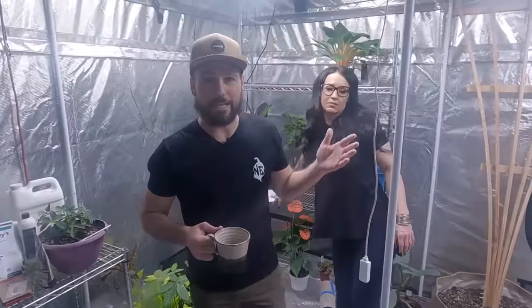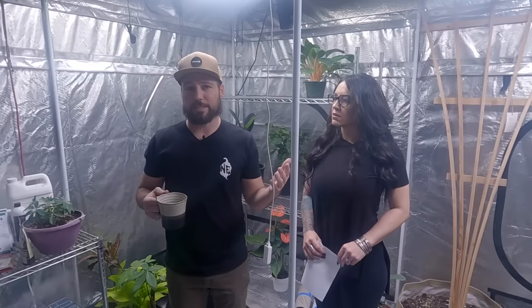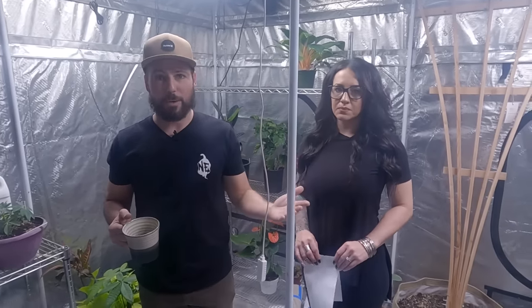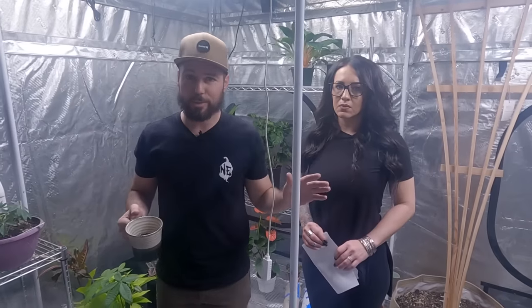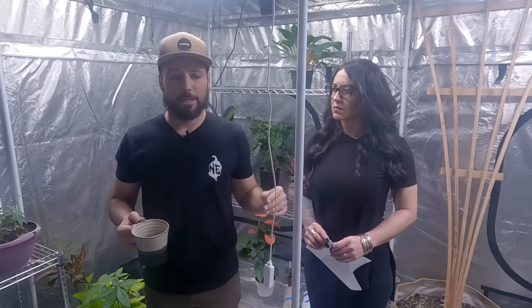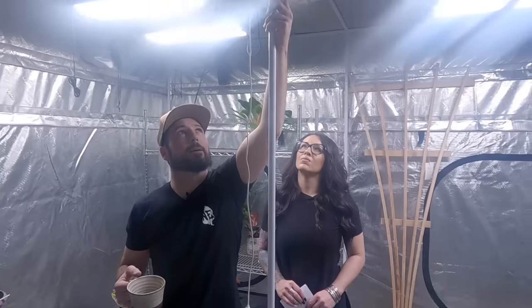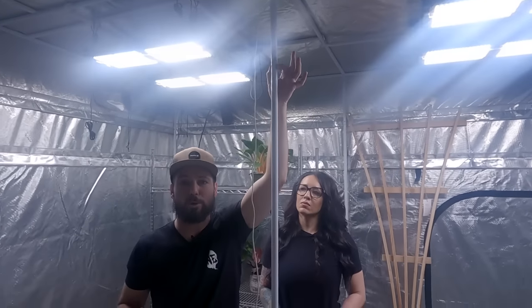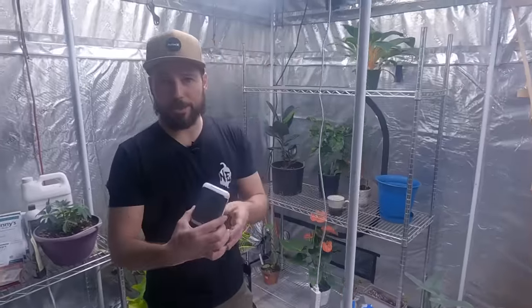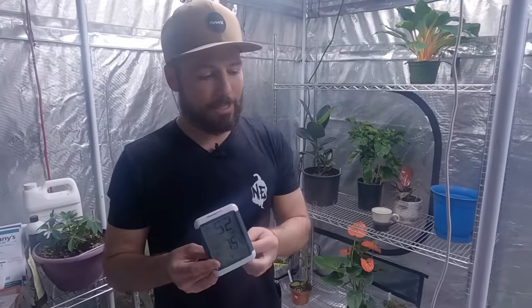The first thing I want to touch on is the lights, the environment, just the basics you'll see in here. This is a 10x10 Gorilla tent — their standard tent comes with a one-foot height extension, and we went ahead and installed that. It's 76 degrees in here and it's only 52% humidity — normally it's 60 to 75% humidity. There's a standalone humidifier set to 70%, so it's going to run until it hits that number. When we have the tent doors open, this number drops pretty quickly, so we want to keep it all closed.